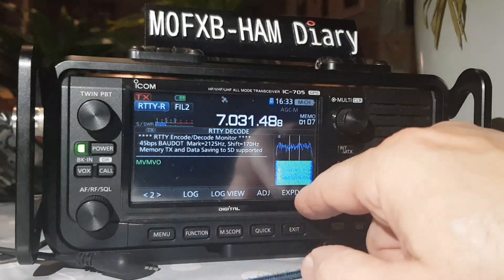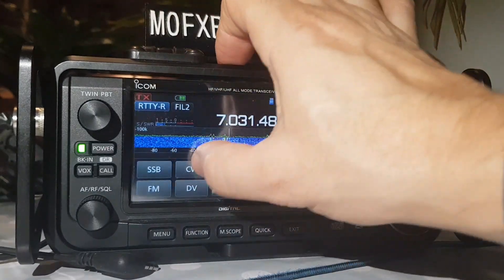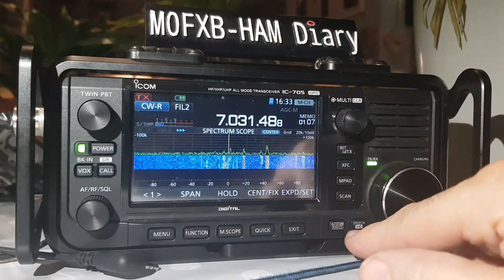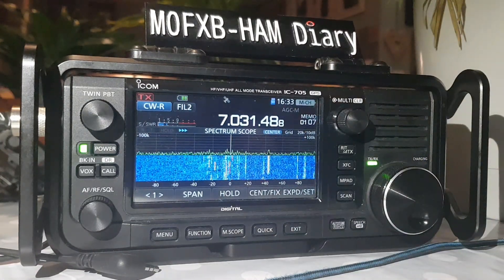Anyway, the main point of this video was just to show you that in CW mode you have auto-tune. There you go — see it going! It's on 7.3. Thanks for watching, all the best!